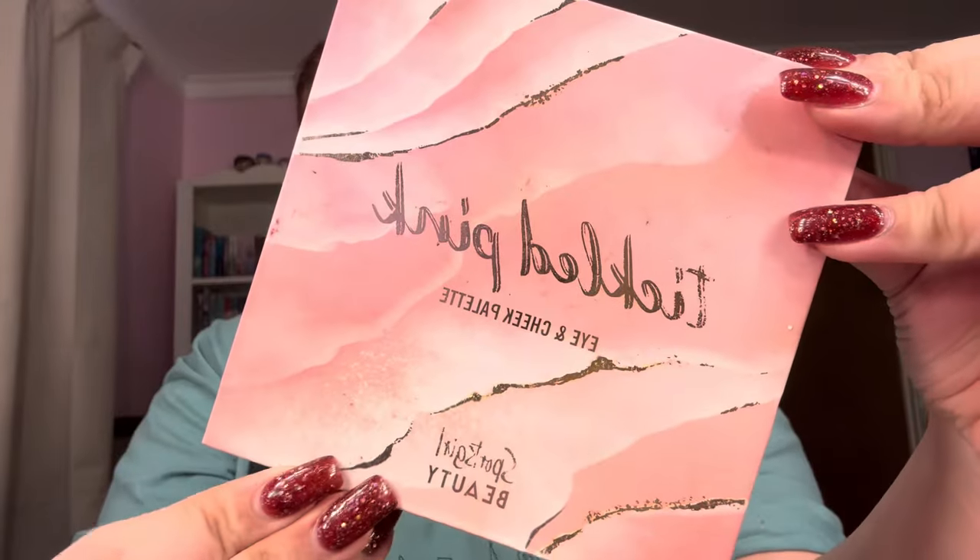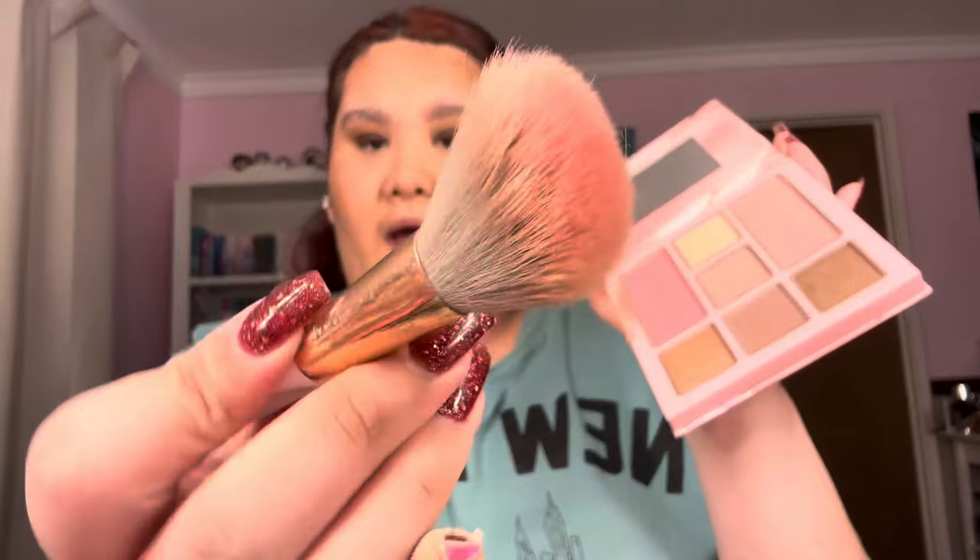Now it's time to bring all the color back! For blush I love the Tickled Pink Eye and Cheek Palette from Sportsgirl - it's the perfect pink. I'm going to take it on an angled fluffy brush. Just one dab is enough for both cheeks because I don't like a super pink cheek - I'm more of a bronzed goddess. Blush is something I'm still getting used to.